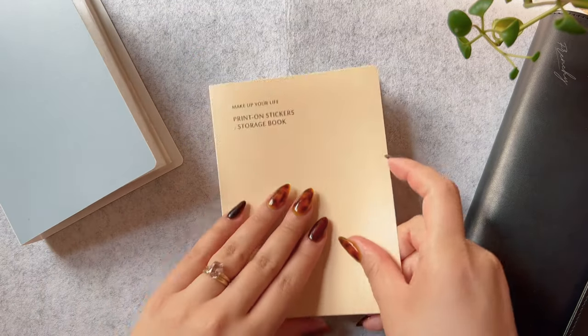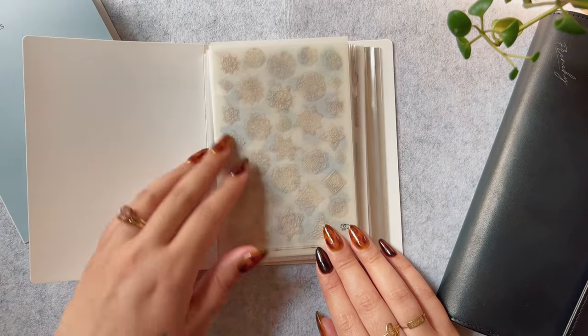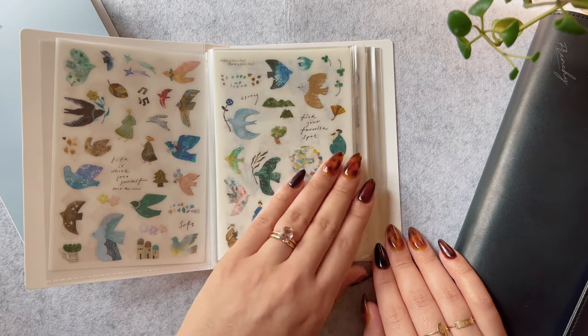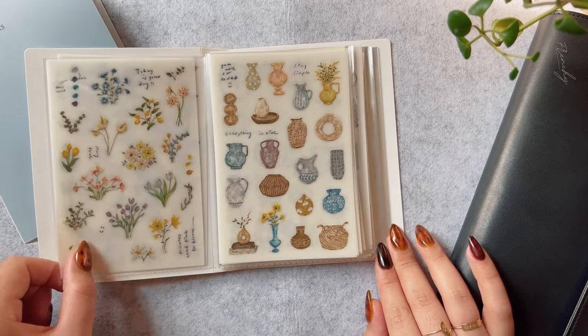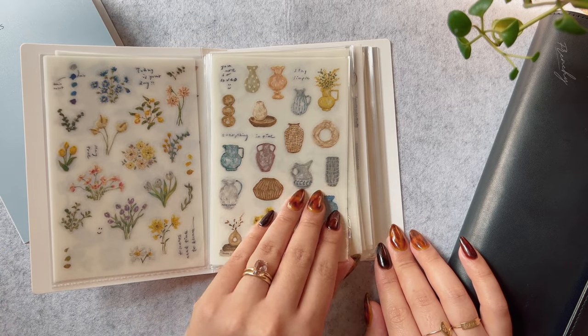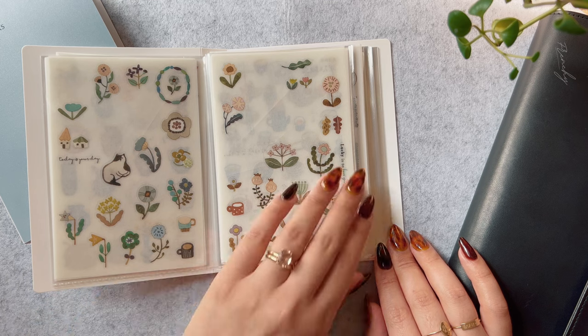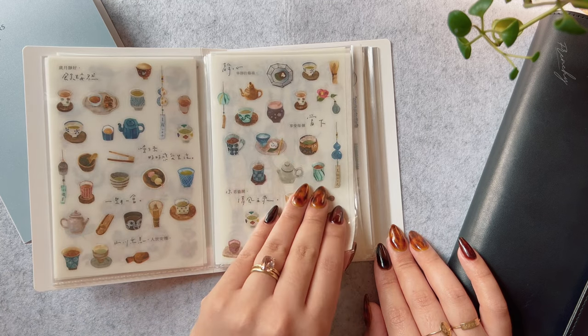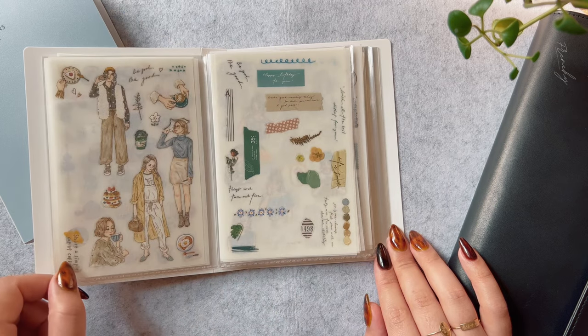In this peach colored one, I have mostly Pion transfer stickers — I'm not sure how you say her name — as well as some from Lowly Design, something like that. And also Lady F, just anything that's not MU Design.